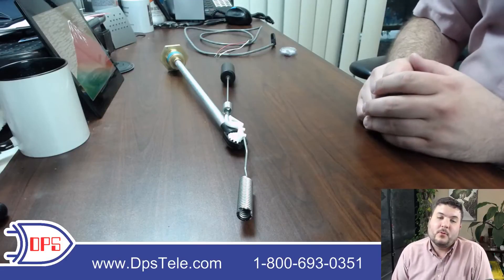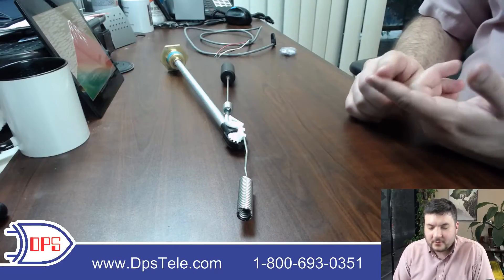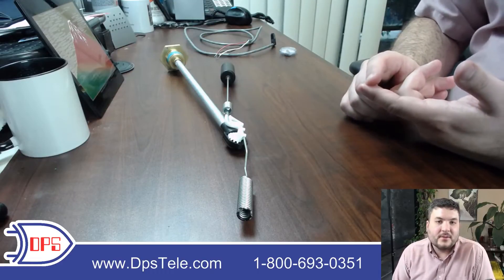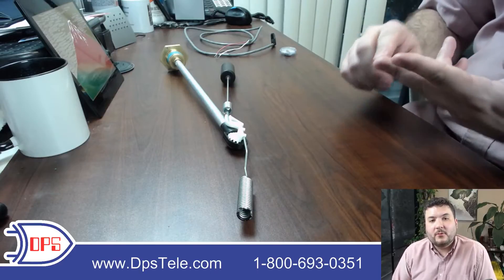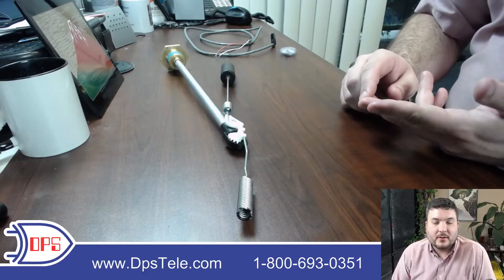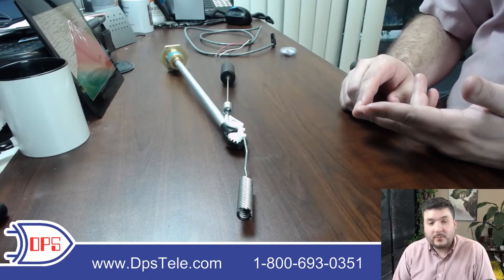At DPS we get a lot of questions about remote propane monitoring, so I want to tackle the two most common questions today. Those are: is it really difficult to install? How do I install the float and the sensor? Do I have to drain my tank? Just how painful is it to do this? And then the second question is, once I've got the necessary hardware installed, how do I bring the data home and actually get alerts based on it? I want to address both of those right now.